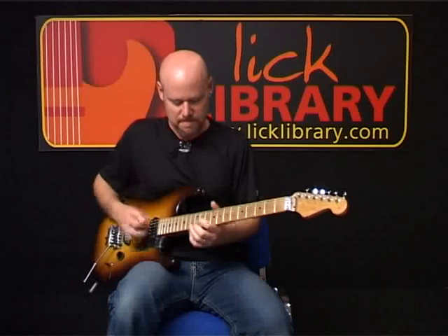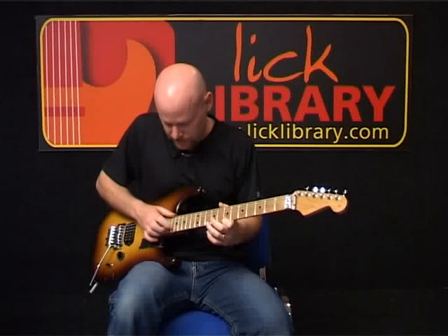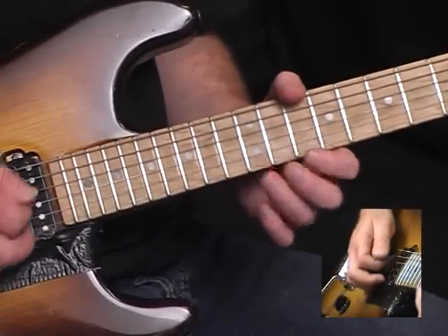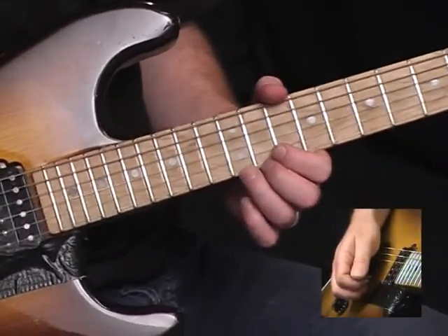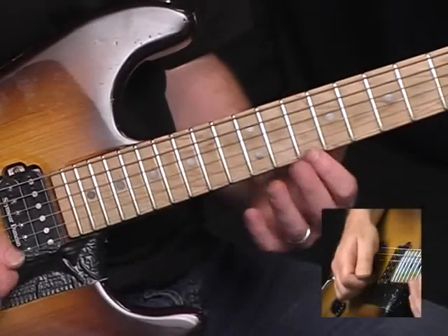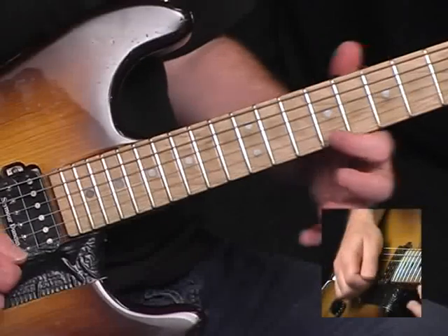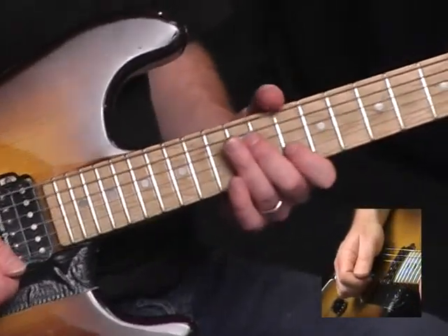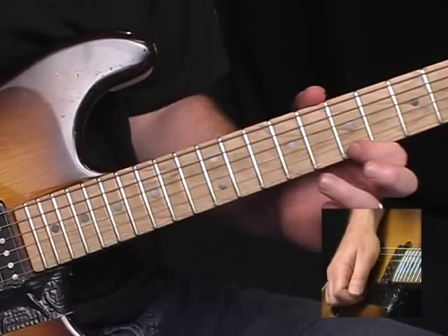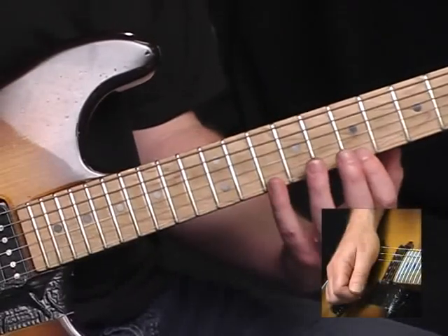Next part: I'm bending on the twelfth fret on the high E string, bend up a full step and come back down. Then hammer-on and pull-off between ten, twelve, nine, ten, and then back to the seventh fret on the high E. Then hammer on to the ninth fret, back to the seventh. Tenth fret, pull off to the seventh.